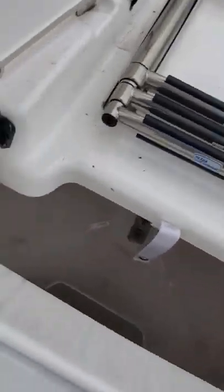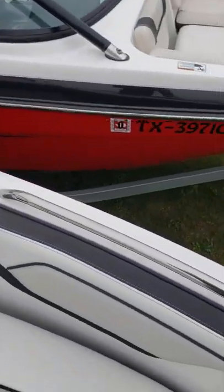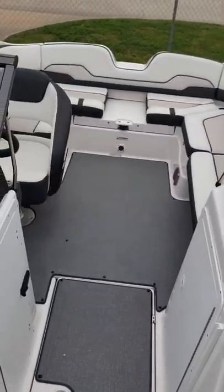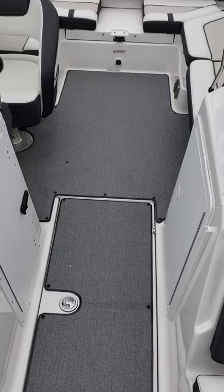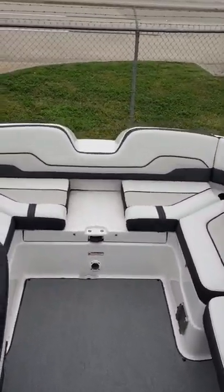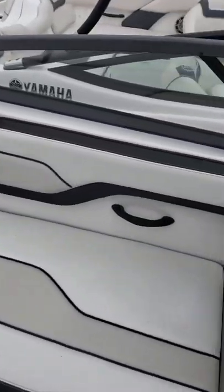There's a swim ladder in place for your anchor in the bow, stainless steel handrails, and wrap-around seating all the way up to the front of the passenger side.